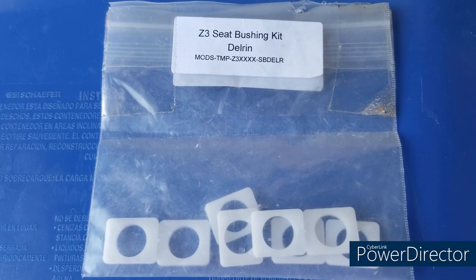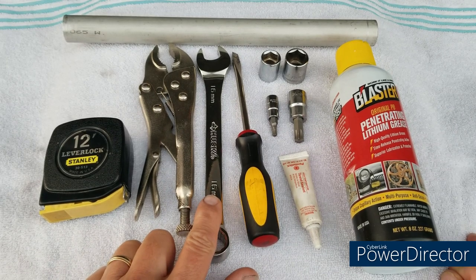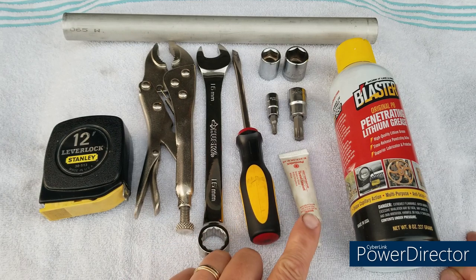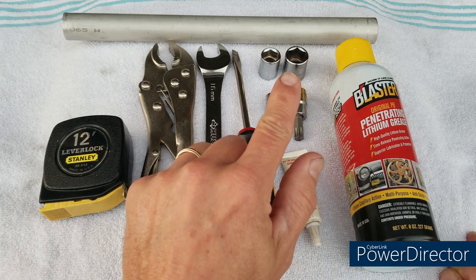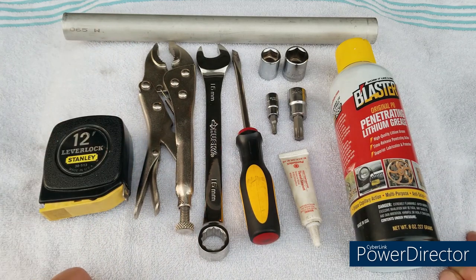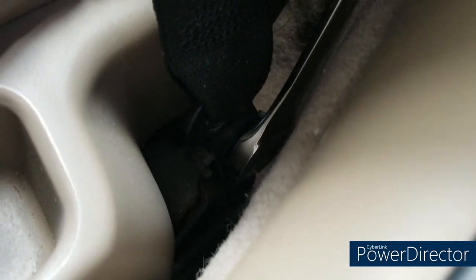Tools used for this project: measuring tape, large vice grips, a 16mm combination wrench, large flat-bladed screwdriver, thread sealant, a T25 and a T50 Torx, a 13mm and a 16mm socket, white lithium grease, and a pipe — just a ratchet extension — for a couple of hard bolts on the passenger side.